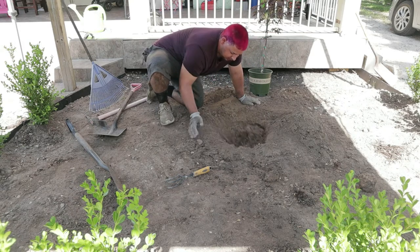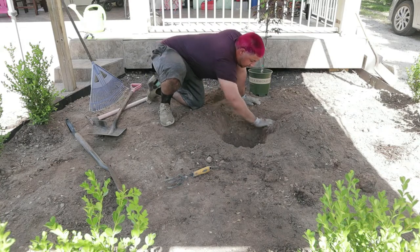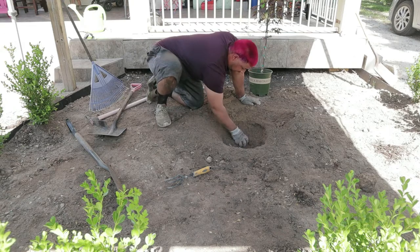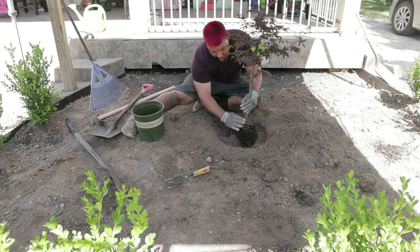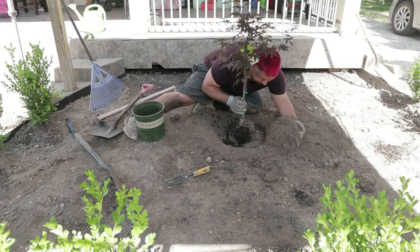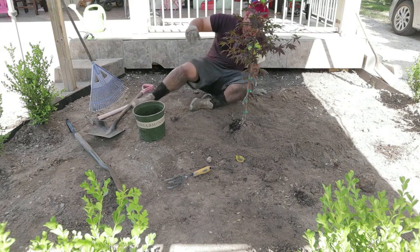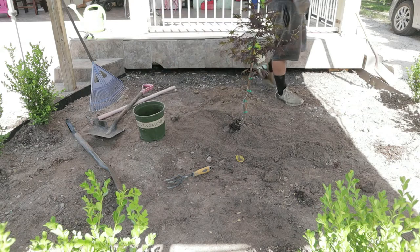Put a little bit of compost in there, took up all the debris, and then take off the tree and put some more compost on there. I was really tired at this point — but that's what you want to do. Grab the shovel and put a little bit more in.